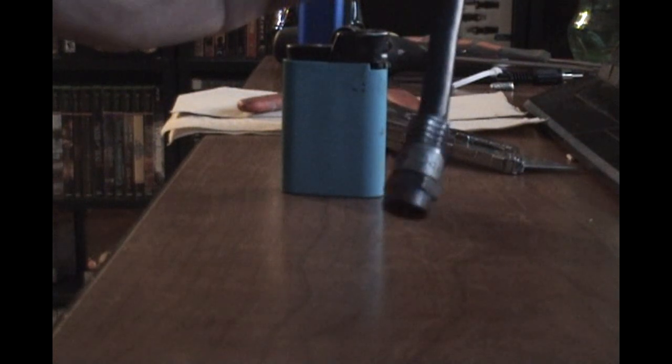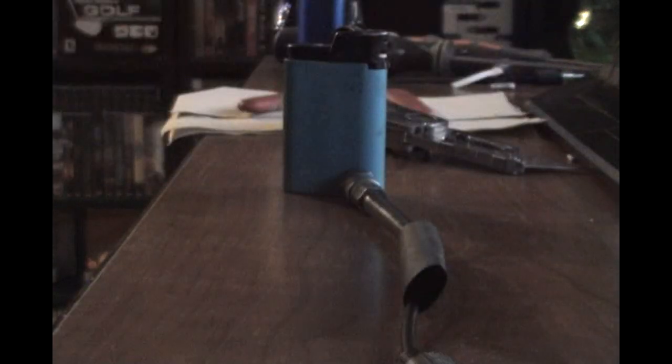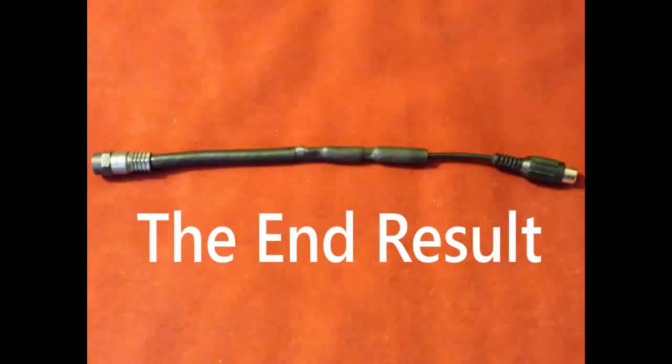That part goes into the TV. Plug your Atari into that part. Done. Thank you.